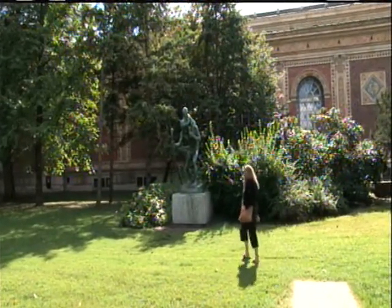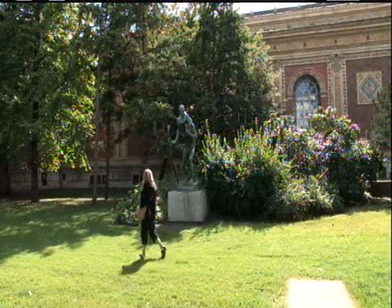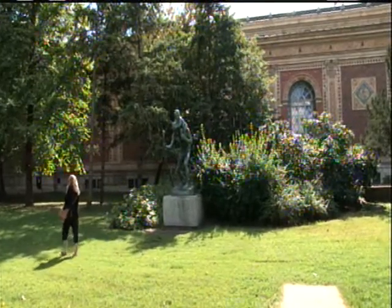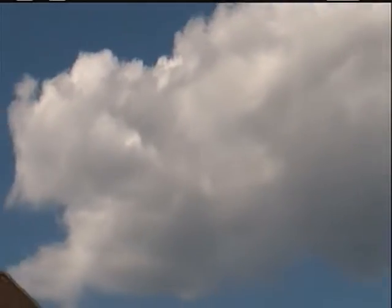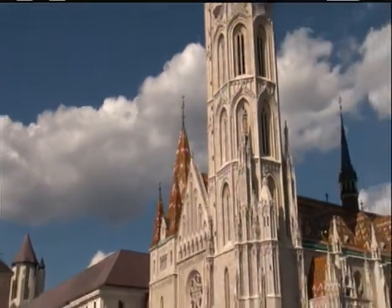I'm wandering the streets of Budapest. What a radiant, bustling city. I'm admiring the beautiful architecture, both old and new, nestled in this small country.